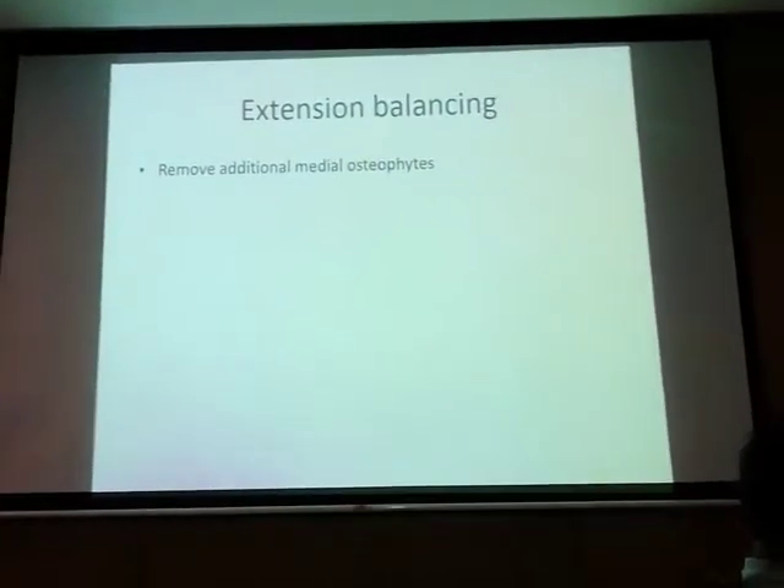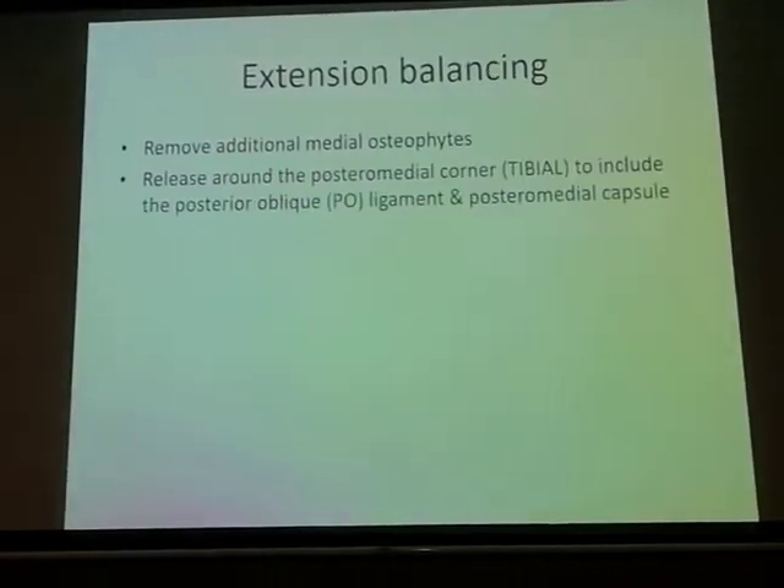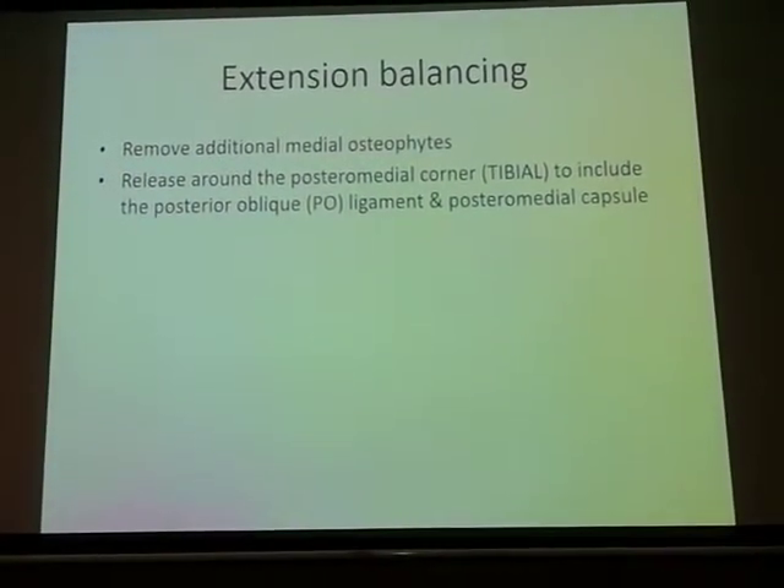The osteophytes taint and make that medial space tight, so the first thing before any kind of soft tissue release is to remove the medial osteophytes.